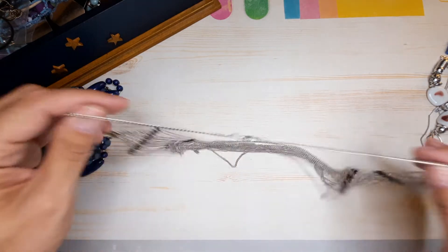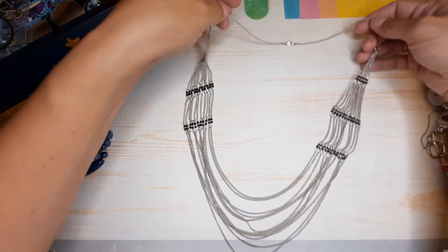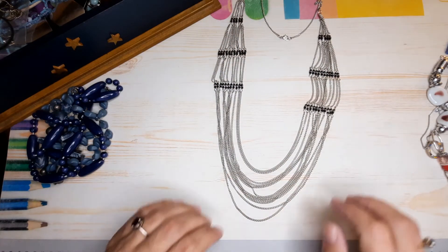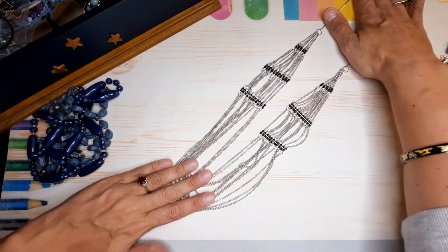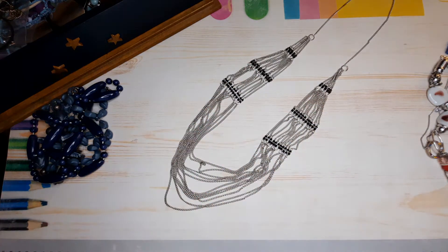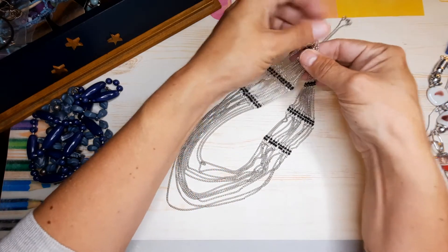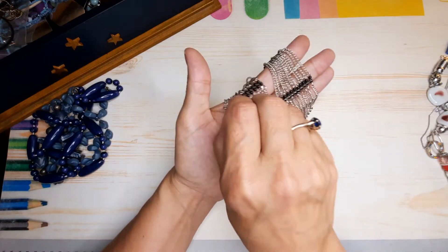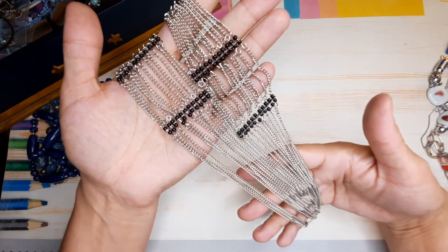Another necklace — this is pretty. I like this, it's quite nice. I like the way it drapes — very pretty, lots of chain. Simple but elegant.